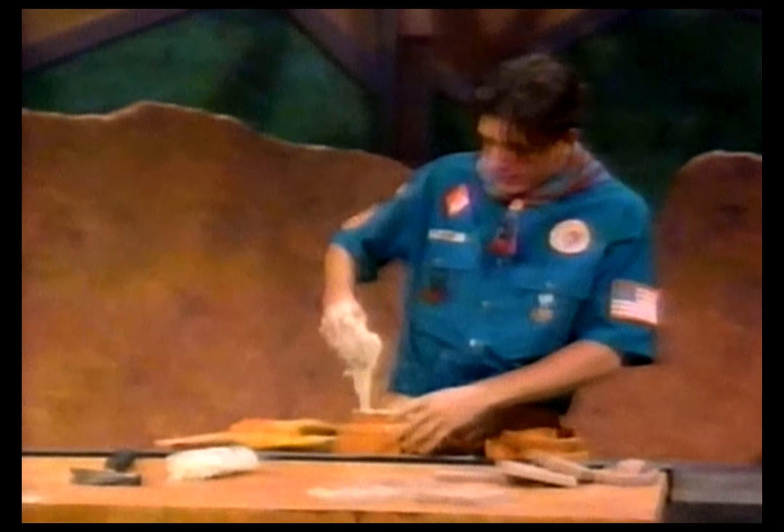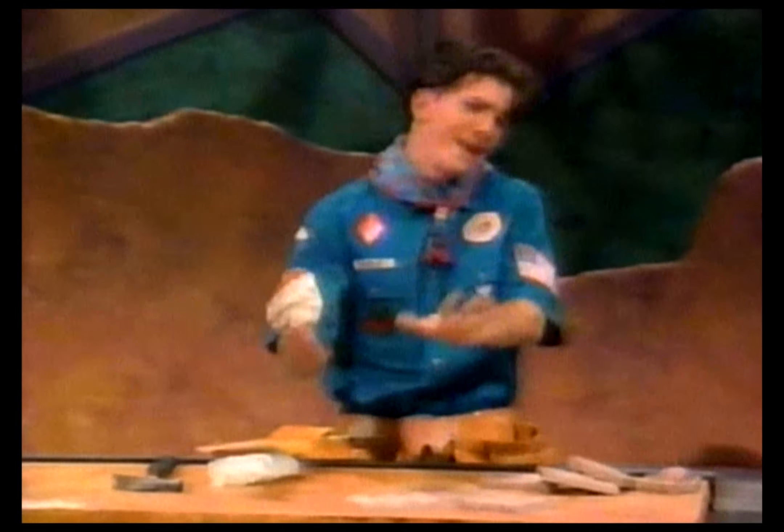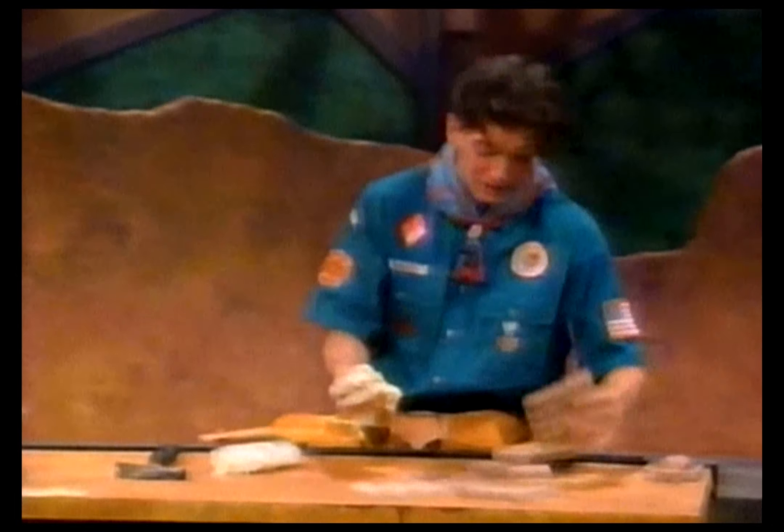As you can see, I have pre-glued the nails so I can glue and nail at the same time. So now all we have to do is put the pieces together.